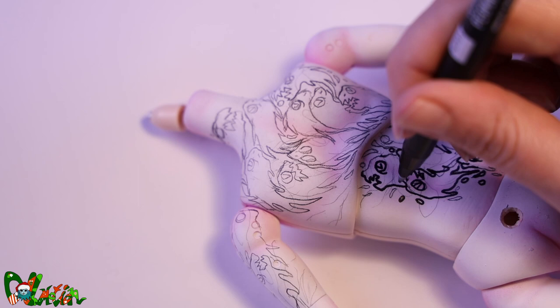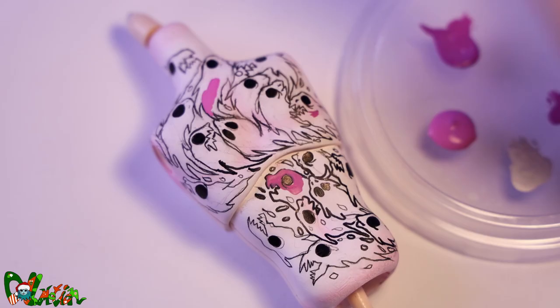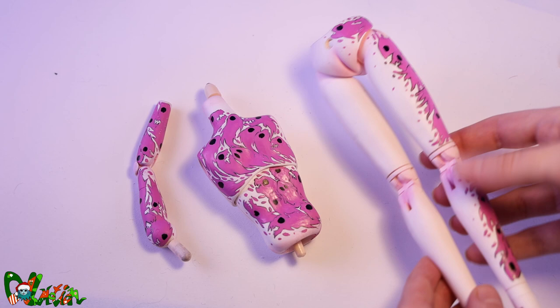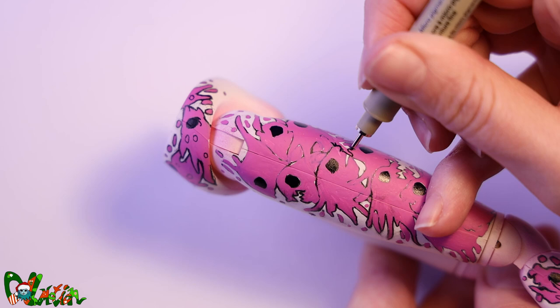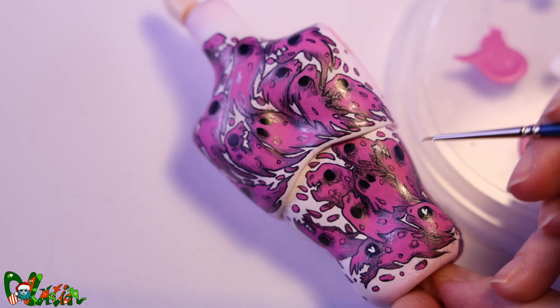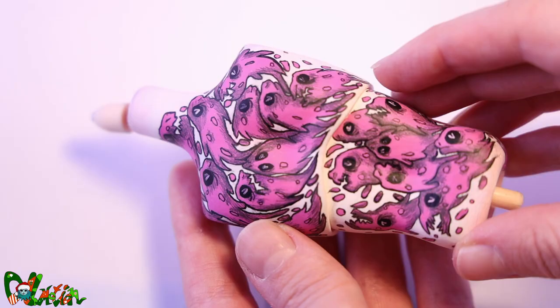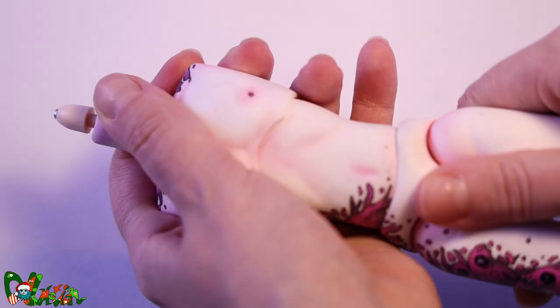When everything is sketched out we line the tattoos, then paint in the color. Then we gave it some shading and the white V's in the eyes. I painted them myself but I'm pretty happy with how they turned out. To seal in the tattoos we spray the whole body a couple of times with Misty Super Clear.